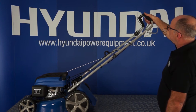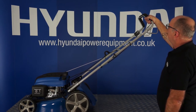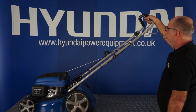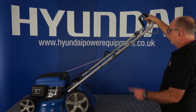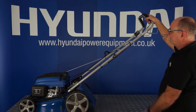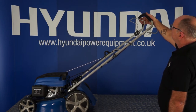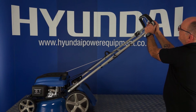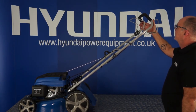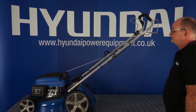Having primed the carburetor if necessary, you then need to pull this handle back. This is what we call the OPC handle, or the Operator Present Control. When it's pulled back, it enables the lawnmower to be started, and once started it will continue running until this handle is released. Pull this handle back, you've already primed it if necessary, and then pull start with the pull starter. When the engine is running and you've pulled this handle to engage the drive, pull forward the rear handle. To disengage the drive, let go of the rear handle. To stop the mower, let go of the front handle — at any time, if you let go of the handle, the mower will come to a stop and the engine will stop. And that's how to start your lawnmower.